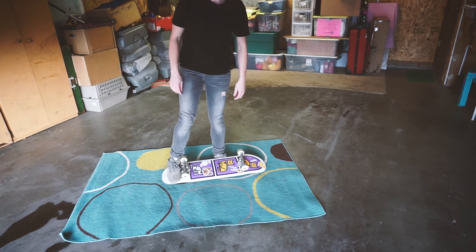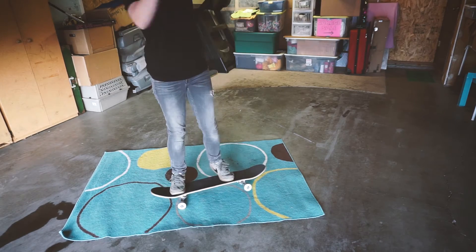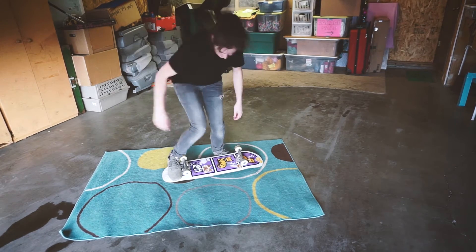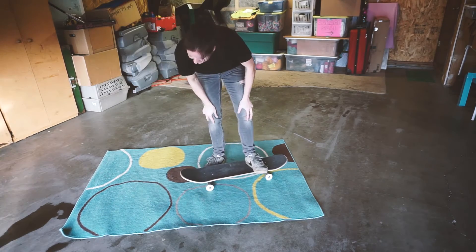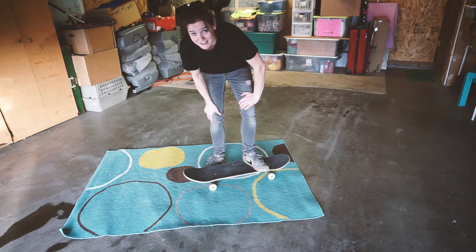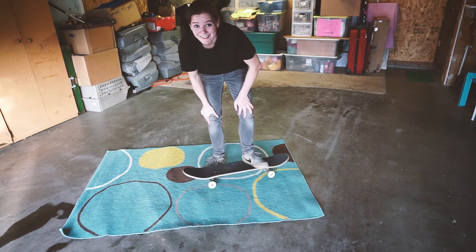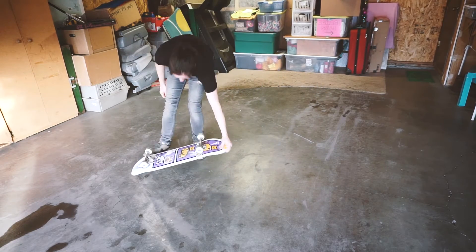It's still just so terrifying to me to have the board flipping underneath me. It just seems like so much can go wrong. That was a pretty fast one. I think that's about as good as this is going to get. I'm getting pretty tired. I am going to do a few more tries and see if I can get it down on the concrete. If it doesn't work out, it doesn't work out. We will get that next time. Let's see if we can land a couple of these.